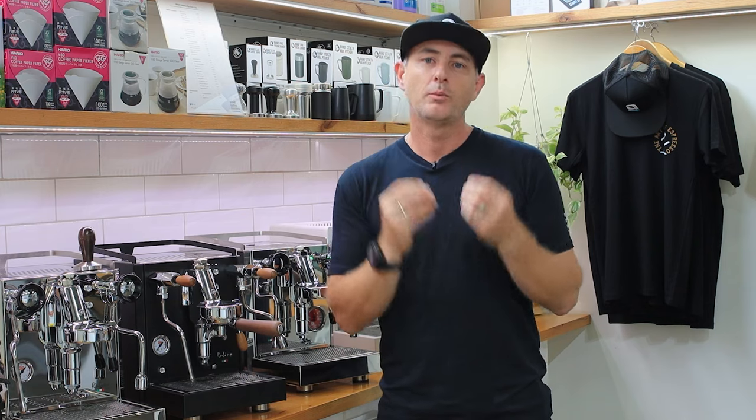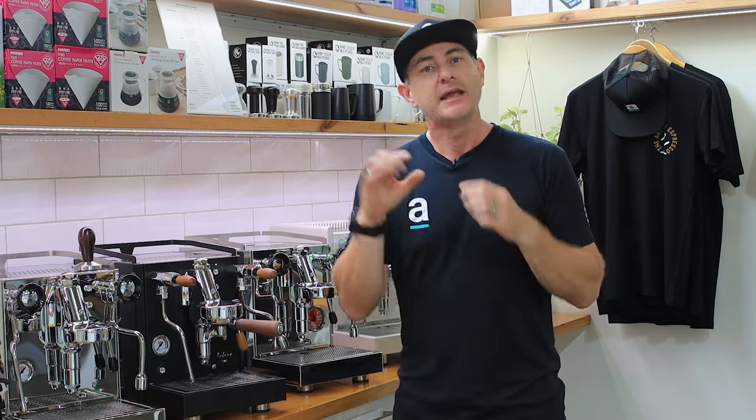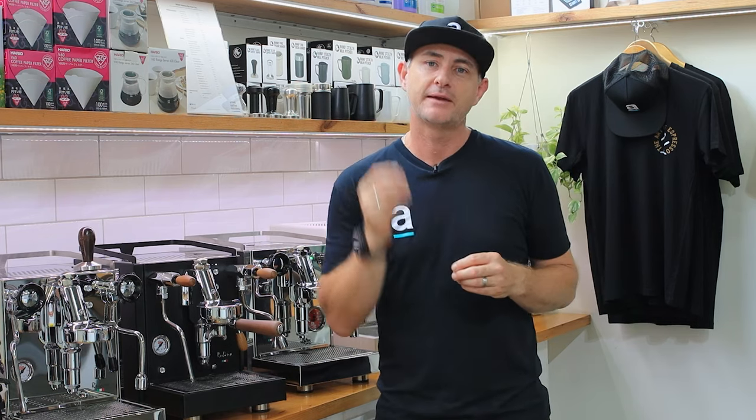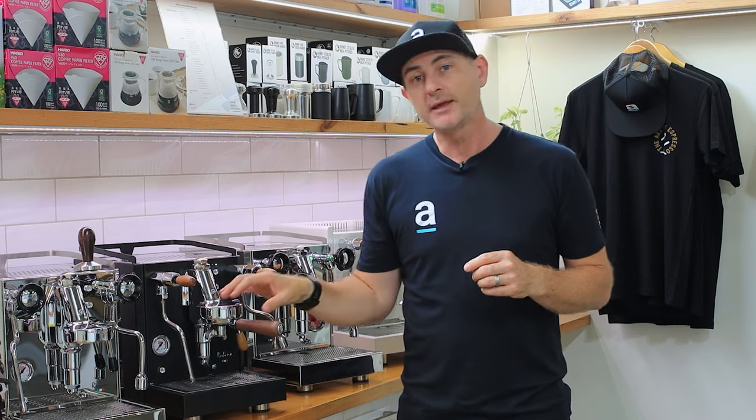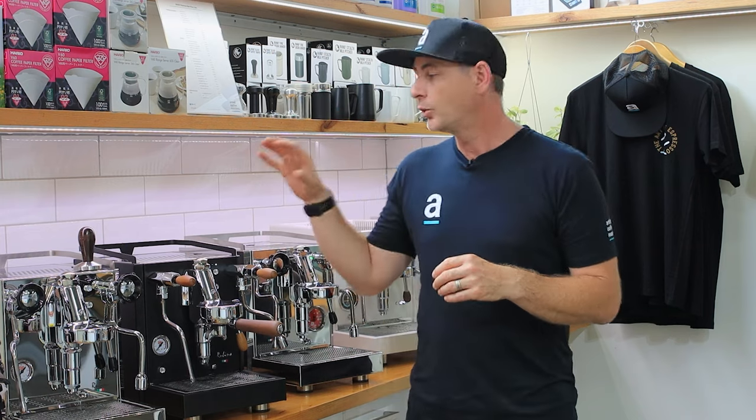When you start to look at higher-end machines they have what's called a PID. That is a digital probe with a circuit board that measures the temperature, and it allows you to change that number through an app or an inbuilt setting inside the machine. So you can nail that particular temperature you're looking for — whether to set your brew head to a specific temperature or to adjust your boiler and steam if needed.